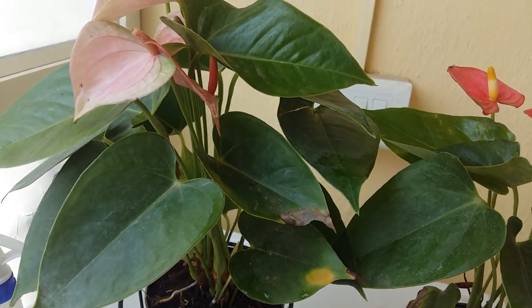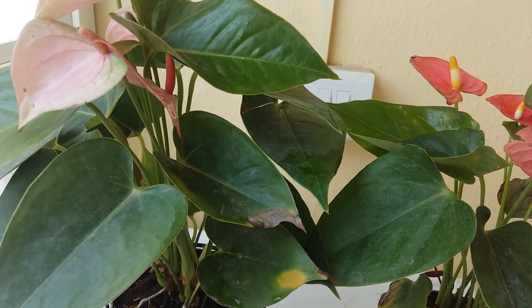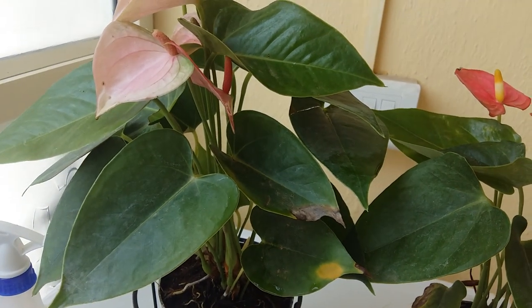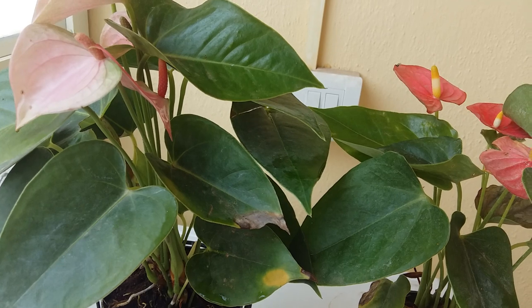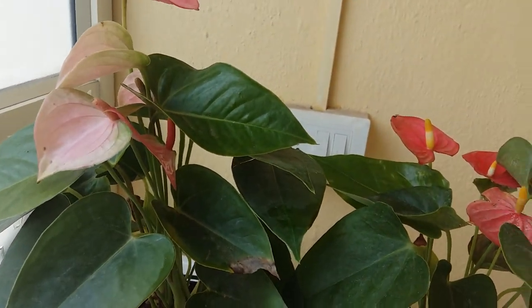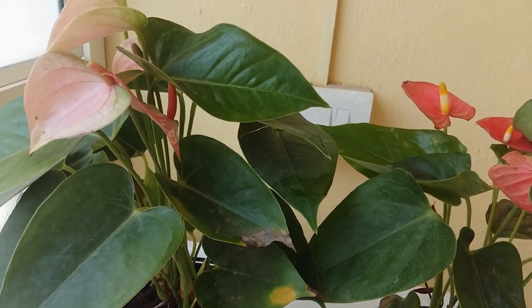Anthurium are basically known for their waxy leaves and very bright colors. They are available in different colors like pink, white, and very bright red. Here I have red and pink anthurium. Let's start with propagation.